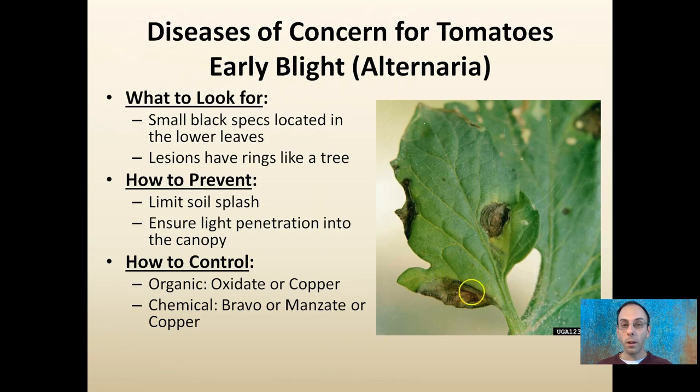Alternaria, or early blight, will look like small black specks located on the lower leaves. Lesions tend to have rings like a tree — you can see these distinctive rings — and that's a key part for identifying early blight. To prevent it, limit soil splash onto the leaves and ensure good light penetration. Use Oxidate or copper for organic control, and Bravo, Manzate, or copper for chemical control options.